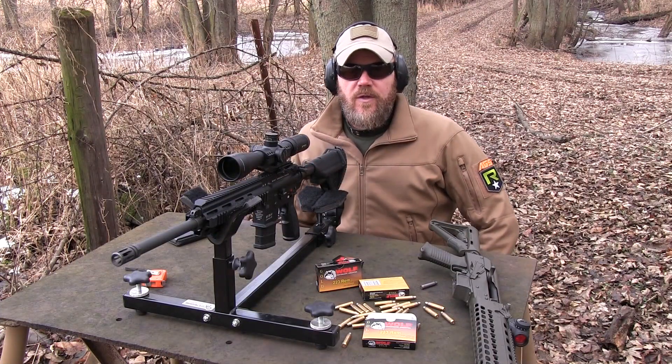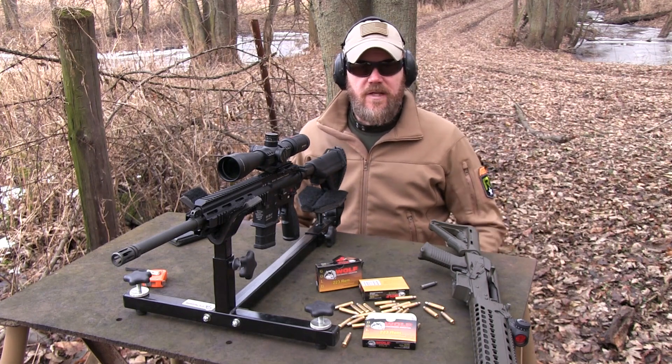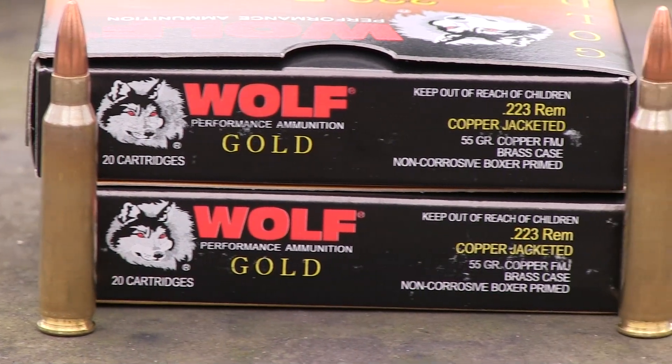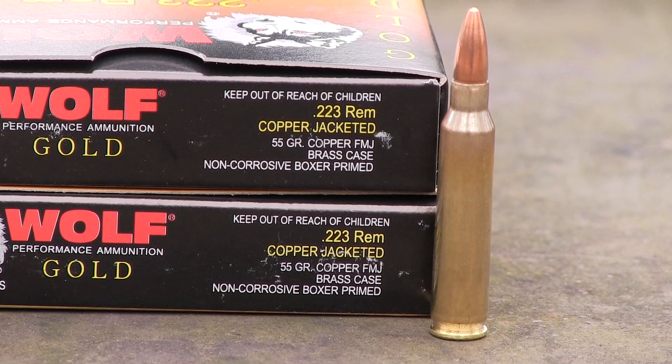The Wolf Gold .223 seems to represent a very good value in today's marketplace. The stuff is affordable, it's non-corrosive, it's reloadable with a brass case, has a standard lead core bullet with a copper jacket. Not only that, it has a sealed bullet and a sealed primer. That makes it great for long-term storage.